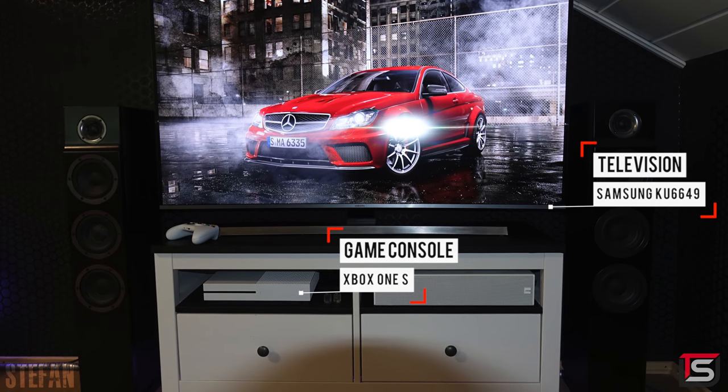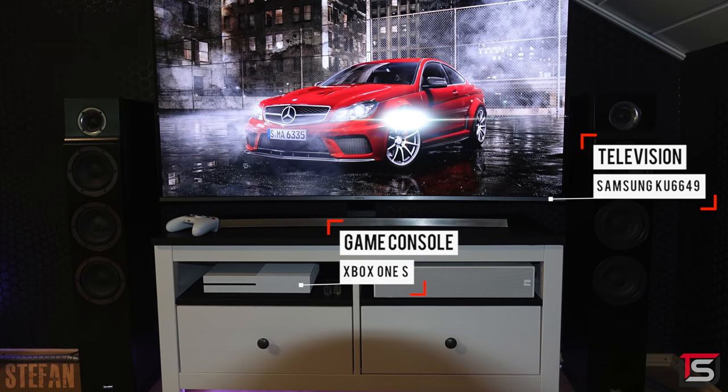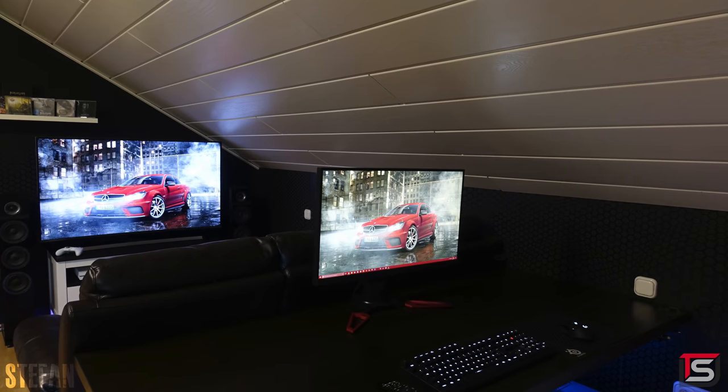The couch is actually where he games on his Xbox One, which is hooked up to the 66-inch curved 4K TV from Samsung. Nicely done — a very simple and straightforward setup. Thank you Stefan for entering.